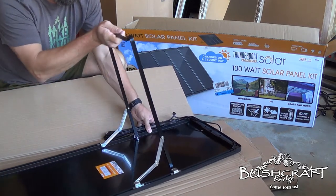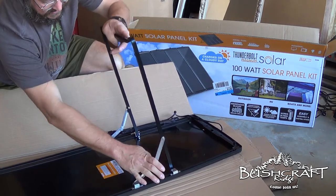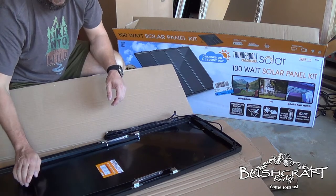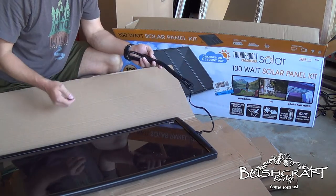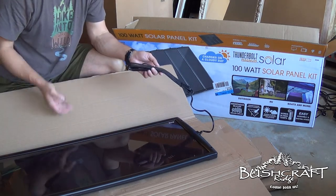It comes with these brackets. Some people have said they do not like these brackets. I'm going to figure out a way — I'm probably not going to leave them out there. I'm going to rig them on my 4Runner, on the top of my 4Runner, and then it'll be my mobile charge station.